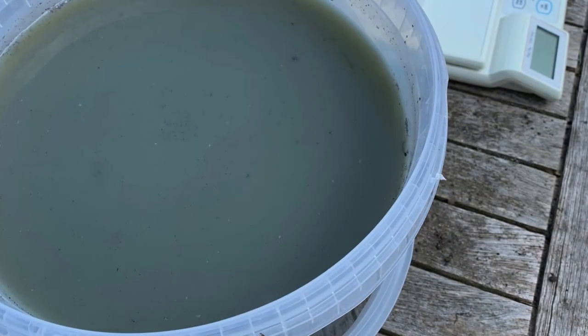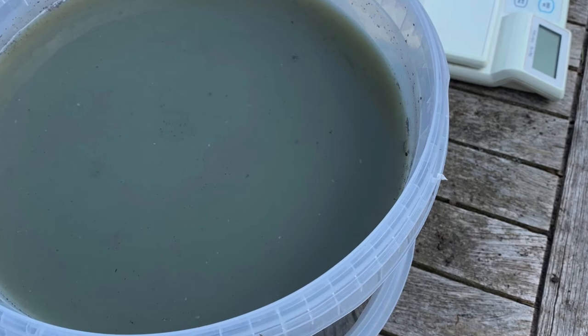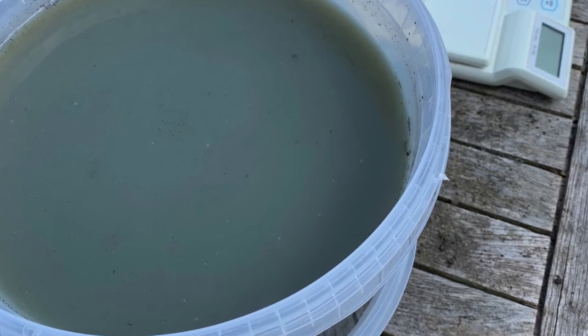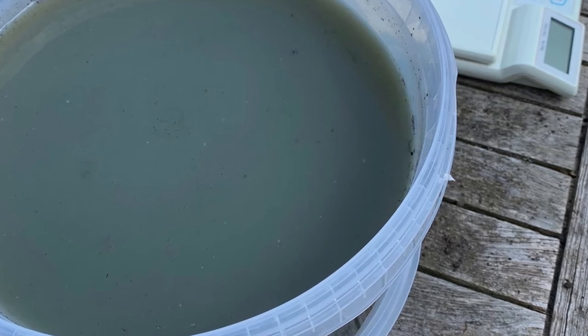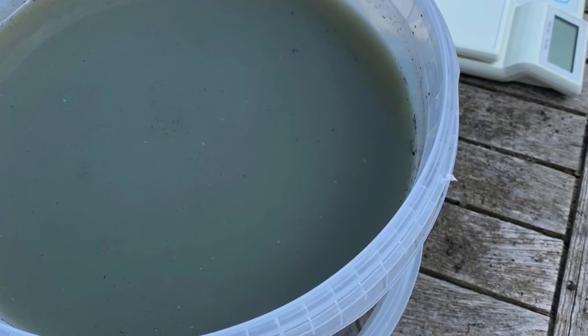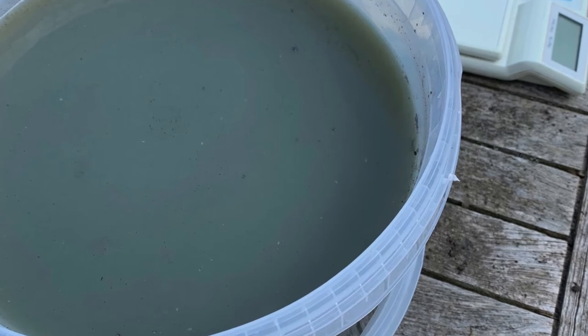This is what my bucket of water looked like after a week of painting with acrylics, and so I decided to do some research on how to clean it up before I put it down the drain. I'm going to share that process with you.